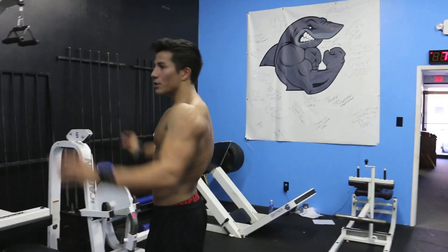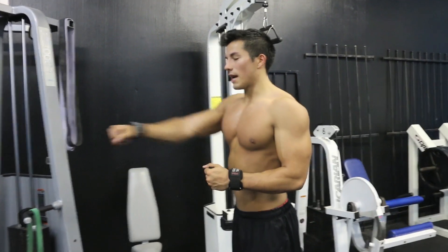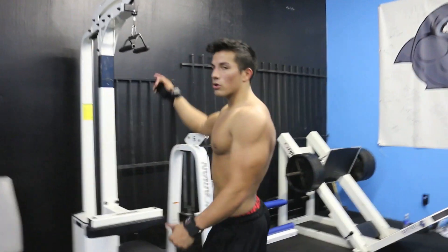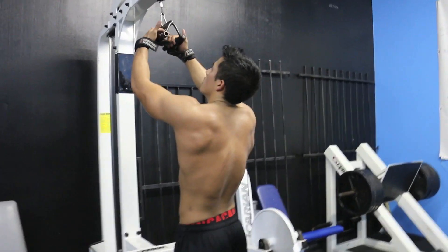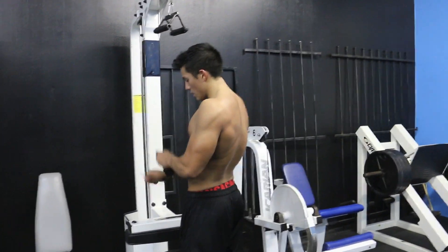Alright guys, another back exercise — we're going to do a vertical pull-down on the lat pull machine. We've already done a pull-up, which is vertical, a row, an isolateral single arm, and a bent-over row. We're going to do another vertical. I always like to do two vertical pulling movements for back. We've got the close grip attachment because we did wide grip over there. We're going to go with no straps.